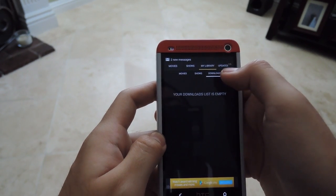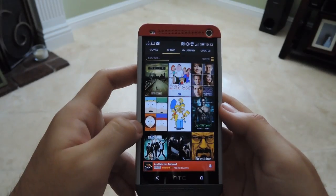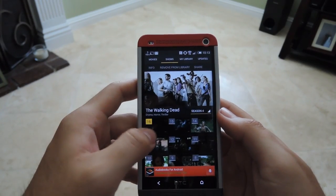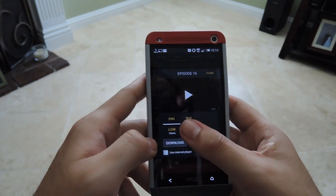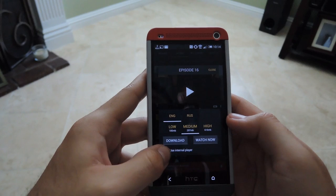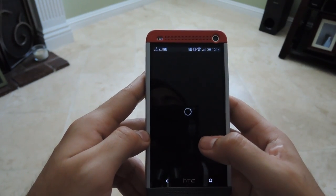After you have all that set up, you'll be able to start streaming to your TV. Once you find a movie or show that you want to watch, tap it, hit the newest episode or whichever one you want. Select your quality and your language. If you want to watch it on your device, use the internal player; if not, you could use an external one like AllCast to cast it to your TV.